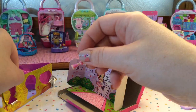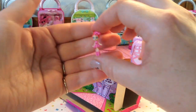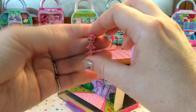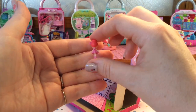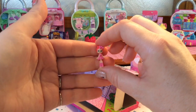And then here is our tiny shoppie and she is super cute. She has a pink tutu on, a pink bow in her hair. She has bright pink, almost salmon-colored hair, and she has some ballet shoes.